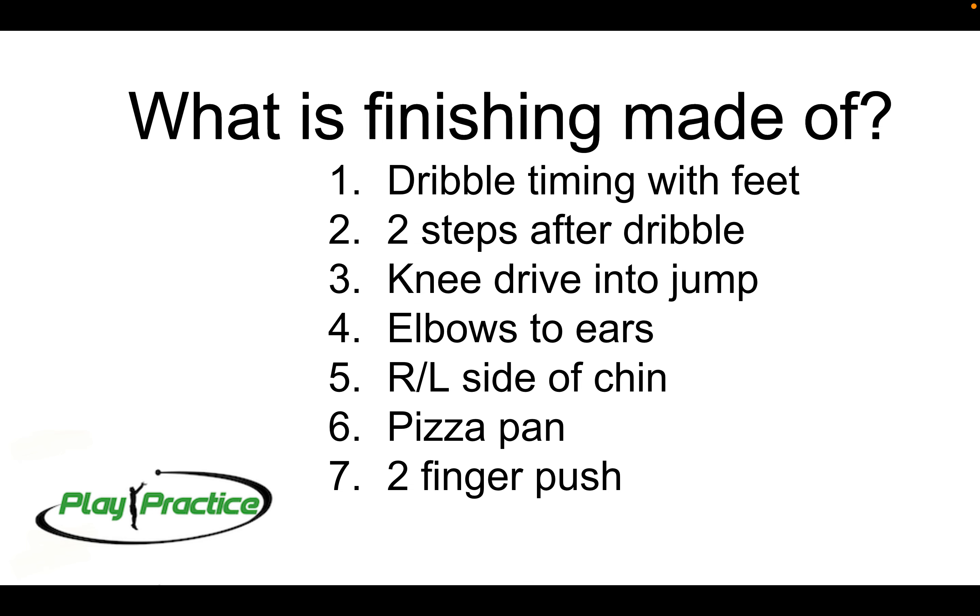Third is the knee drive into the jump. Whenever we're getting up to shoot, whether that be on a floater, a reverse layup, or a standard layup, we're getting our knee on the same side as the hand that's finishing. Driving that knee up above our hip really helps us to get up higher and make sure we can get as much air under us as possible, getting as close to the basket as possible.